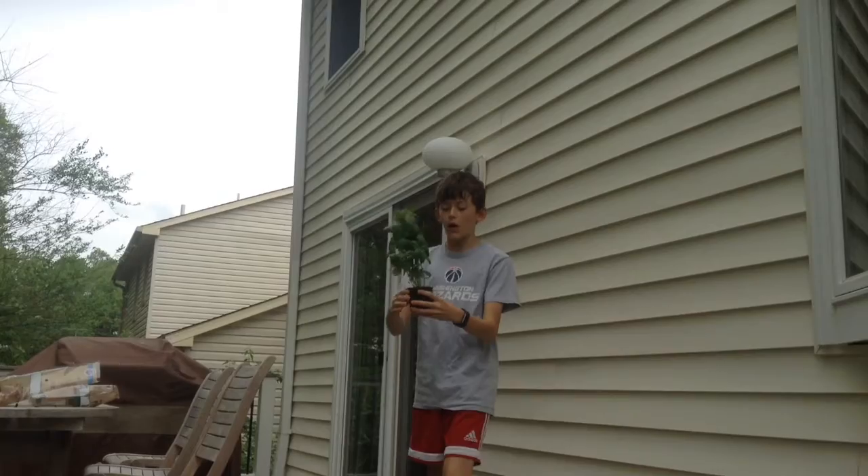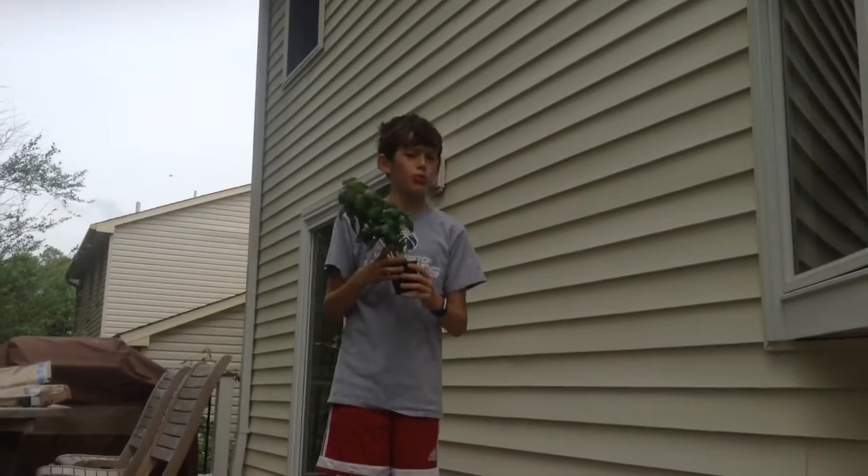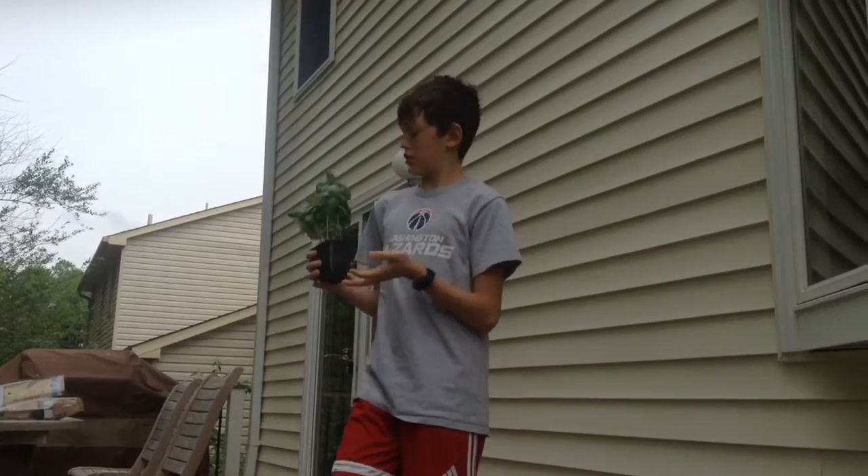Guys, we're on our final one. This is the basil — I think it's the biggest one. You guys can just build that up.